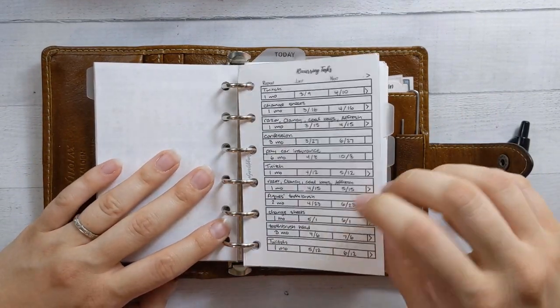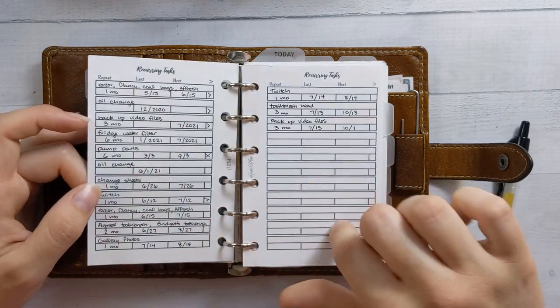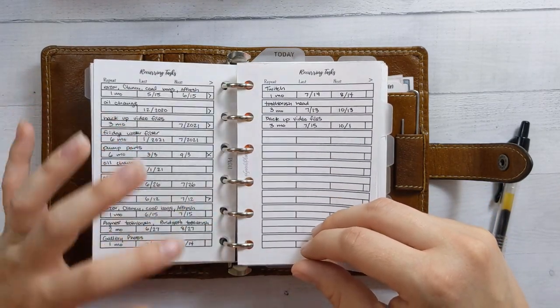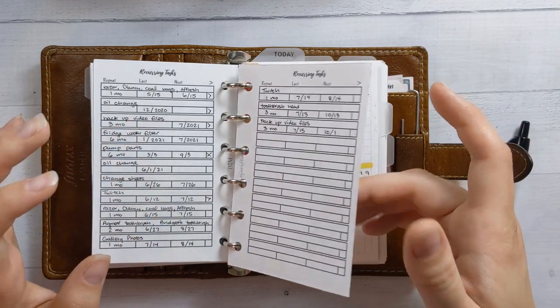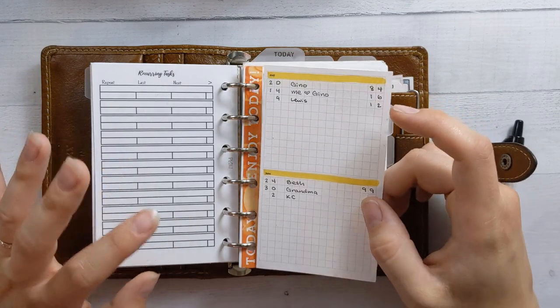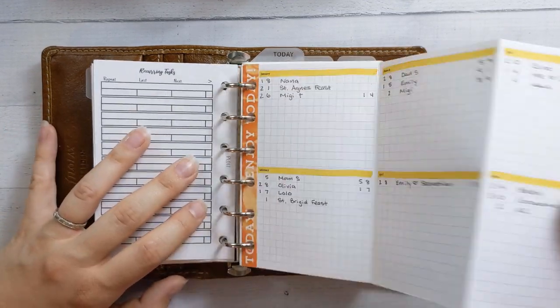My recurring task list spills onto page two — this page is almost full, so I might migrate the last couple of things over at the beginning of next month. Though last time I said that it didn't happen for months and months. Then birthdays and anniversaries.